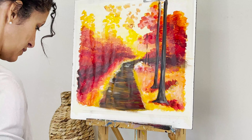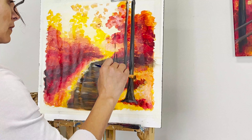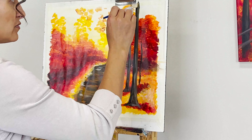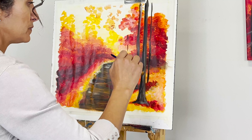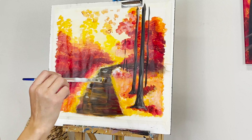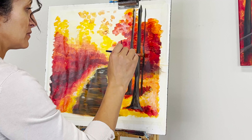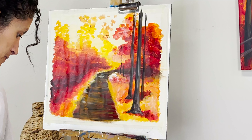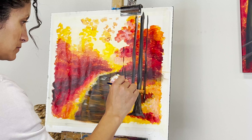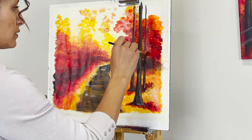Adding another tree behind. Watercolor used to be my favorite medium but acrylics is just so fun and easy to fix — especially if you keep your trunk small. If you start with a big chunky trunk it's going to be hard to fix. Adding highlights and white to the trees.